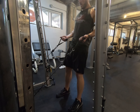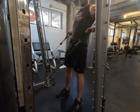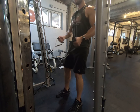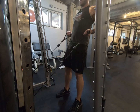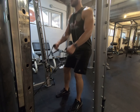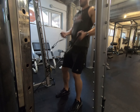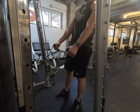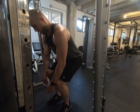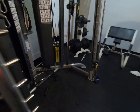Bring the handles towards the hips — down and out, up and in. Strong legs, strong core, strong back, strong biceps. Be careful when you're done — squat back down when you put the handles back.